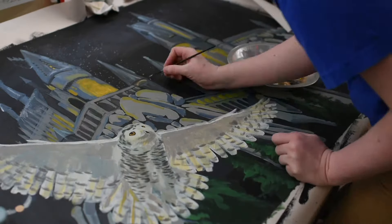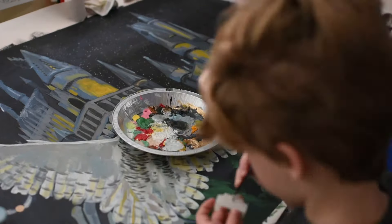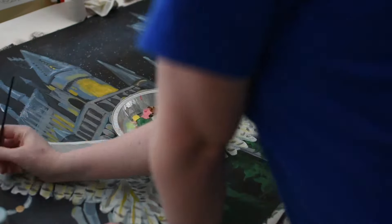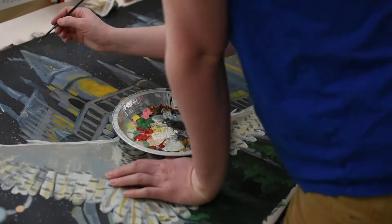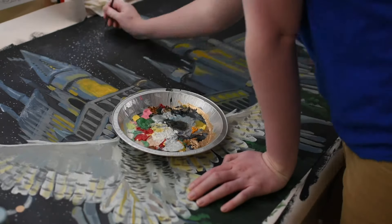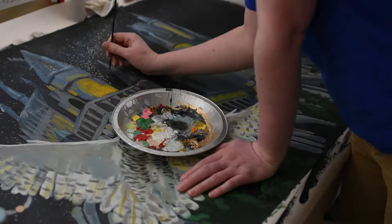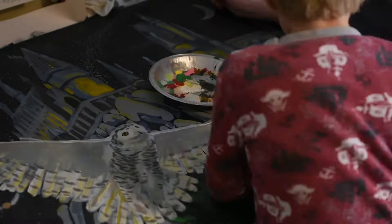I waited until my son came home after school to start on the next part, which was the stars and the moon. My son just had a blast being able to do that — we put in a million stars, made them cluster in one area to give it a little more interest, and put a moon in there. It was just a really fun mural. Once we hung it up on his wall, he just loves it. At the very end he had me write his name in Harry Potter writing, of course, and that was the perfect finishing touch for him.